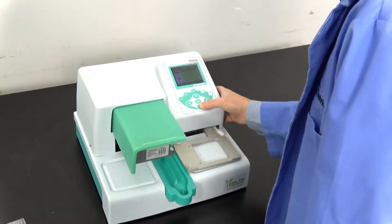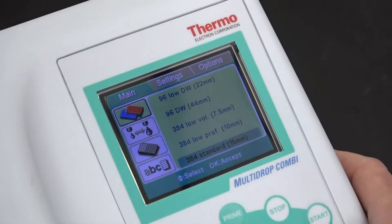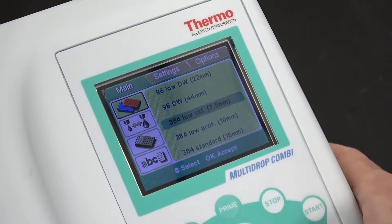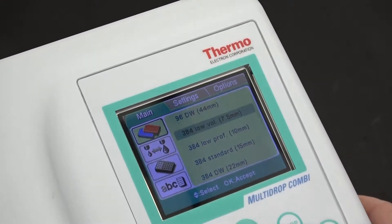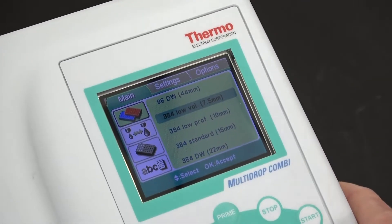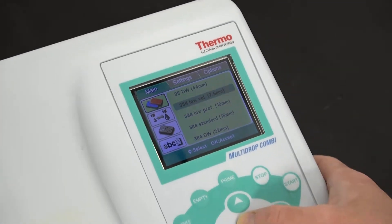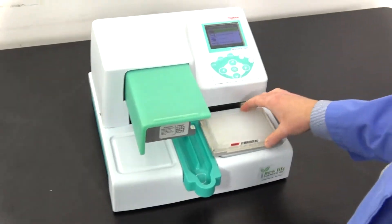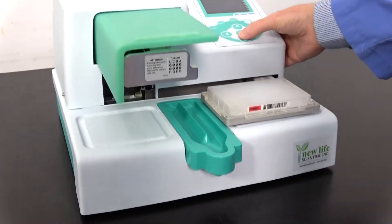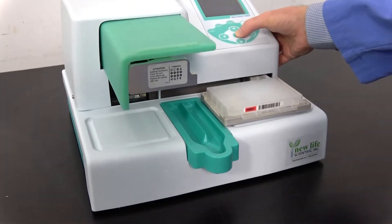Switching over to a different plate configuration is really simple. Just go to the plate selector and choose what you have. You'll notice this actually has deep-well options on it, so if you're using deep-well plates, this has you covered as well. We're just going to choose the 7.5mm 384 plate. And again, it's really simple — throw your plate in, prime it, and run. Before I do that, I'm going to give you a quick shot of the volume controls.